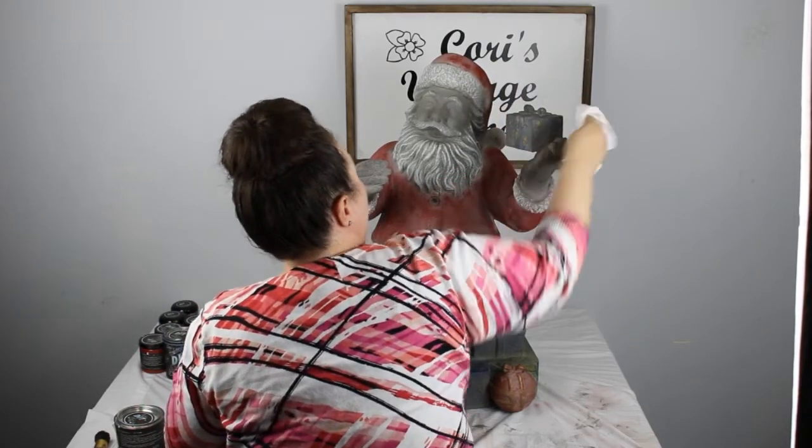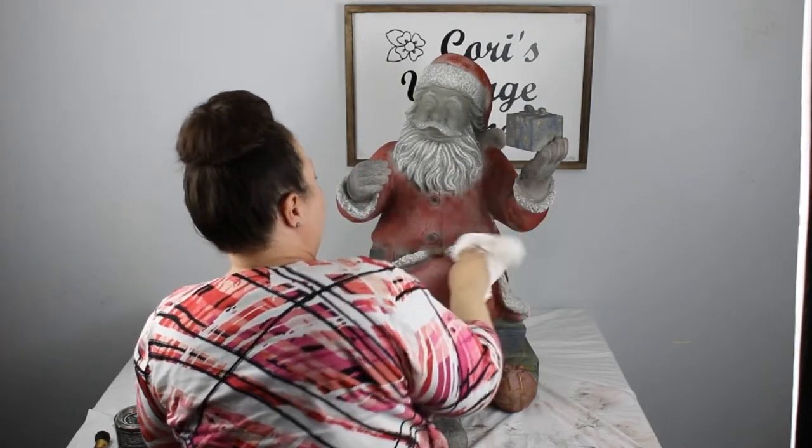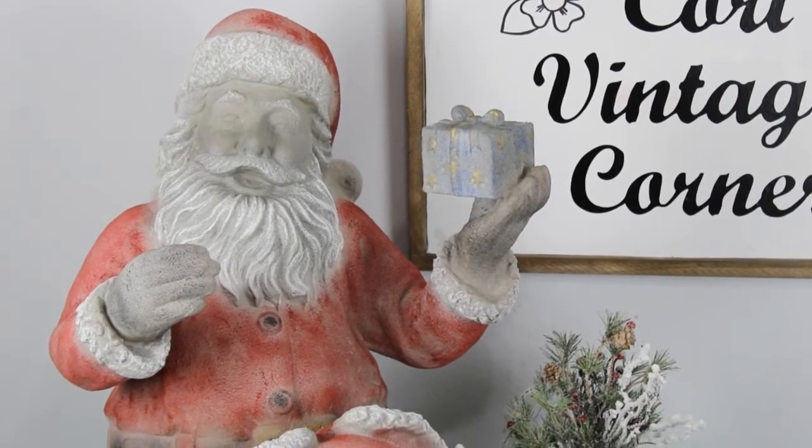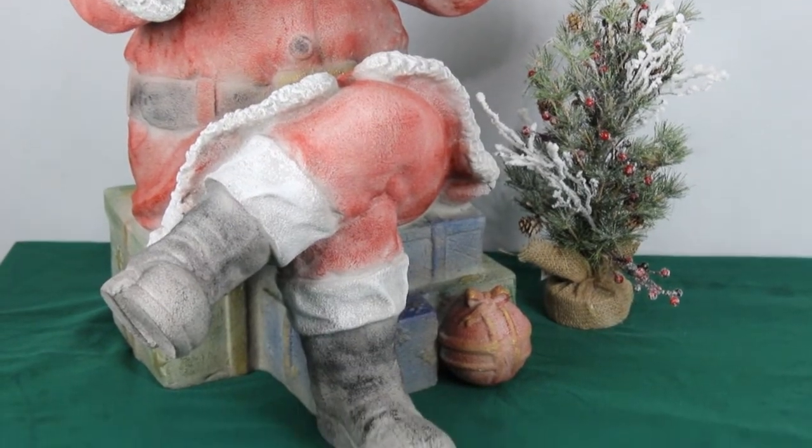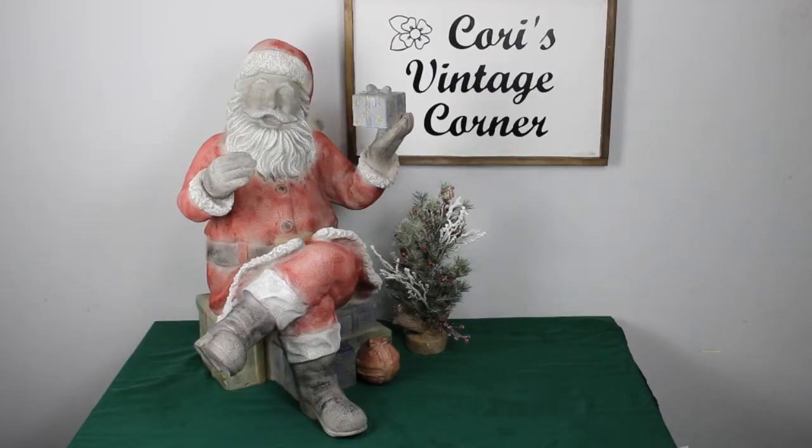And now it's done. So what do you think? I love it. Instead of having that shiny metallic gold and red and green paint, you now have a vintage feel with the faux concrete and dry brush. You can find this and other decor items at my shop online at CoreysVintageCorner.com or at my booth at Dusty Rhodes Marketplace. Is there anything that you would change about this? If so, please leave a comment down below. Please like, subscribe, and have a great day.